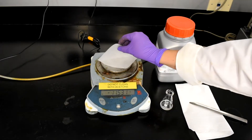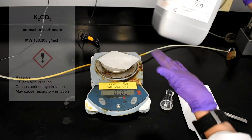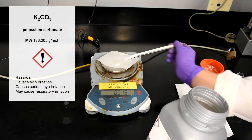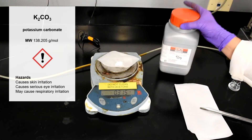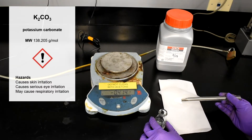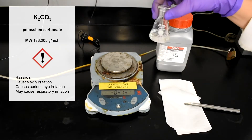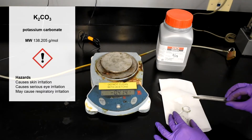Fold weigh paper in half to make two triangles and zero out the scale. Measure 0.3 to 0.5 grams of anhydrous potassium carbonate. This will dry out the solution. Add it little by little until the solution becomes clear with occasional swirling. This should be done for about five minutes. While waiting, clean the simple distillation setup and spray down the glassware with acetone to help speed up the drying process.